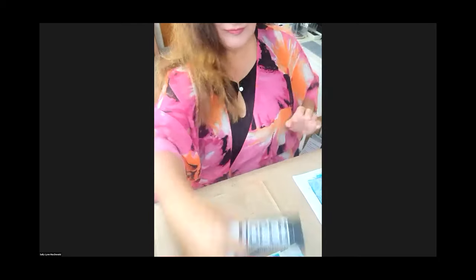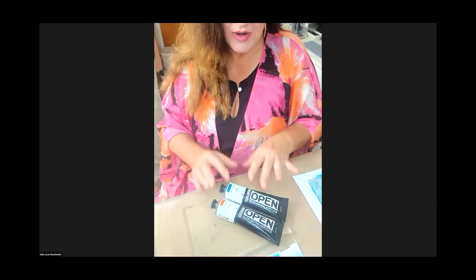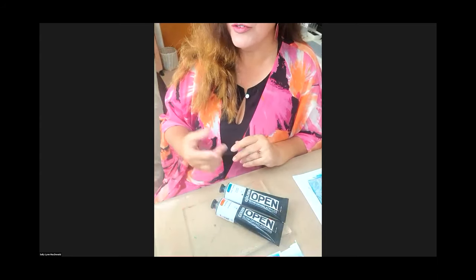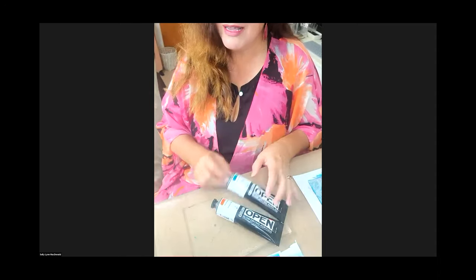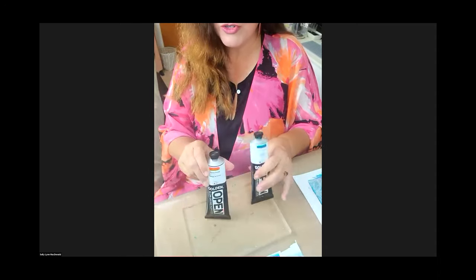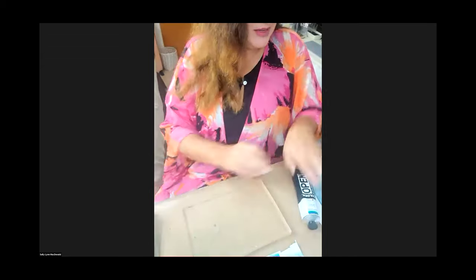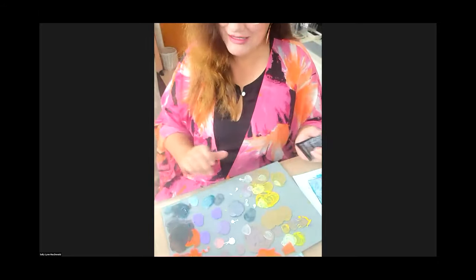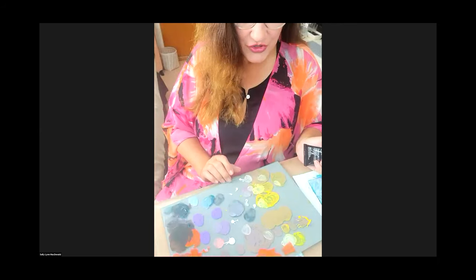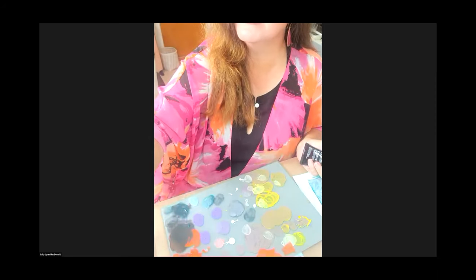So these two colors — cobalt turquoise and pyrrole orange. If I wanted to create the mixing neutral, first I jump on the Golden mixer tool and start playing around to find that recipe. I discovered already that it's one part orange to two parts cobalt turquoise, so the orange is much stronger in this mix. This is just a glass palette, and it's wonderful because it's a neutral gray color in the background.